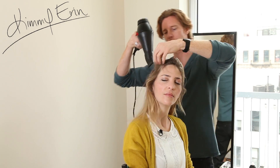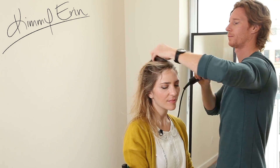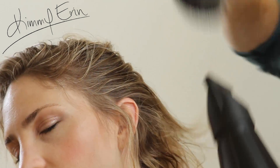Blow drying at the root first just to get the root dry — high heat or medium heat, don't have to get too crazy. I'm also using a Mason Pearson to get some of the root lifted and just pre-dry it, grabbing pieces, not overdone.